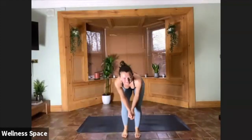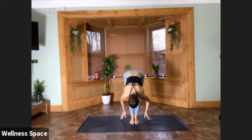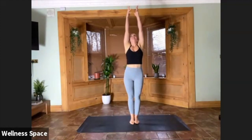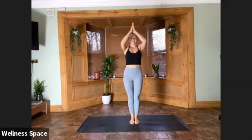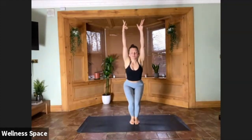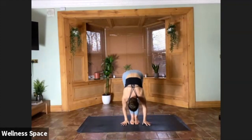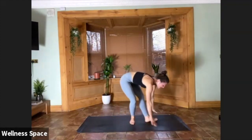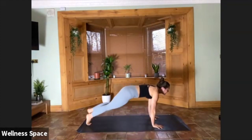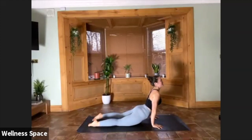Downward facing dog. Look to the top — walk, step, or jump forward. Halfway lift, and fold. Reach the arms up to the sky, inhale. Hands to centre, exhale — chair pose, bend the knees, arms lift up. Fold on your exhale, hands to the earth. Halfway lift inhale. Step or jump, chaturanga exhale. Lift the chest. Downward facing dog.